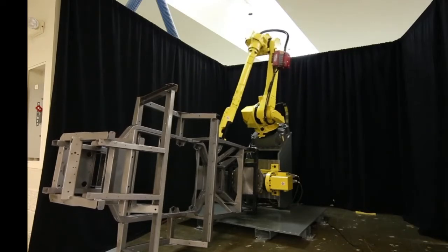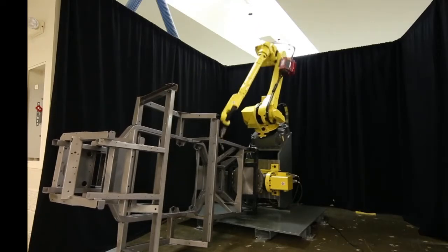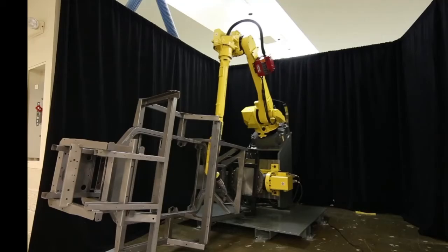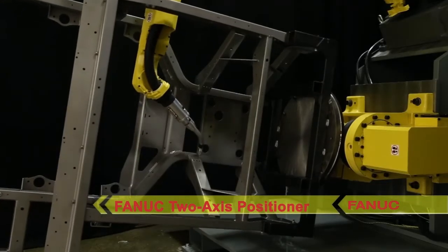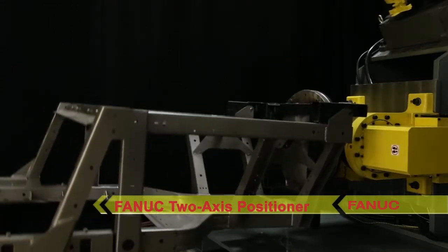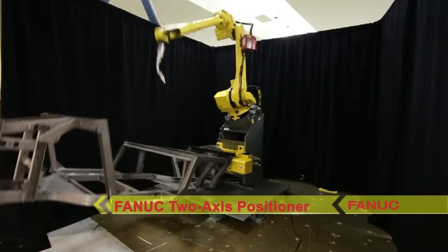This demonstration highlights coordinated motion between the positioner and the robot. The two-axis positioner moves the UTV frame, while the FANUC M710IC-12L robot simulates welding.